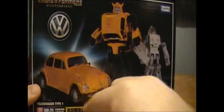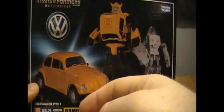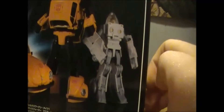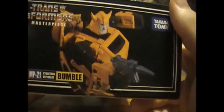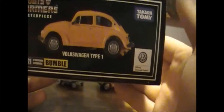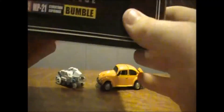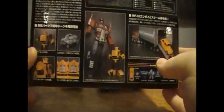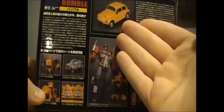On to the packaging. You see a nice picture of Bumblebee here in his Volkswagen mode. It is licensed by Volkswagen. Here he is in his robot mode, and there is his human figure. Coming around to the side, a nice action pose of Bumble. Around on this side, a nice vehicle — a Volkswagen Type 1. On top you do see the Transformers Masterpiece MP21 Bumble, Cyber Shining Espionage.